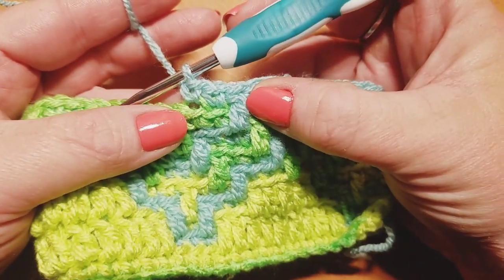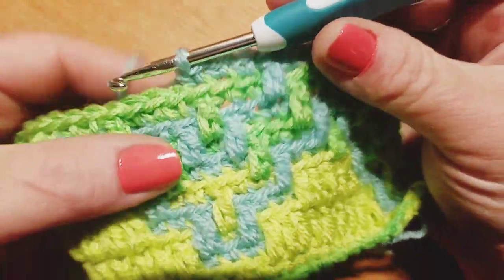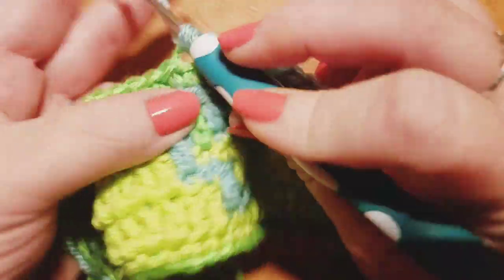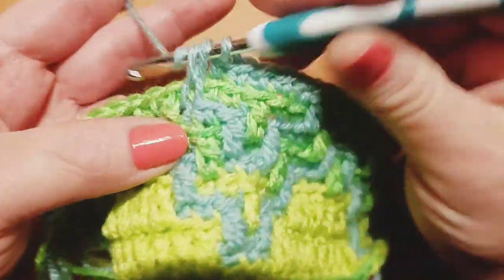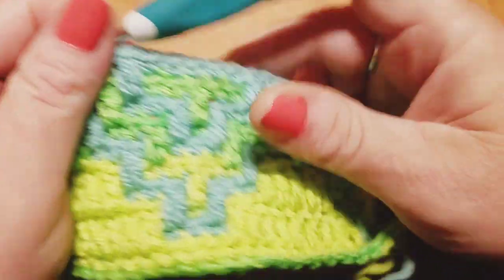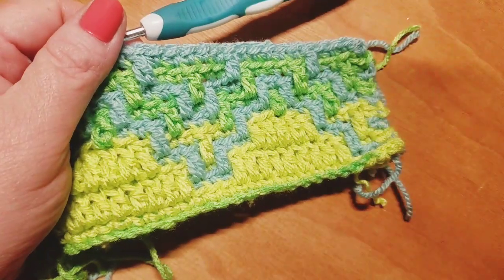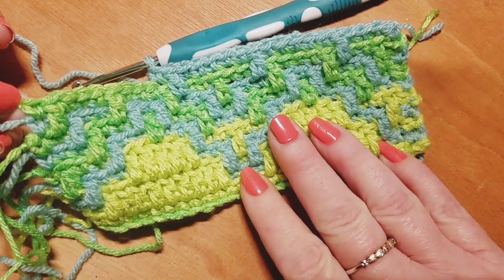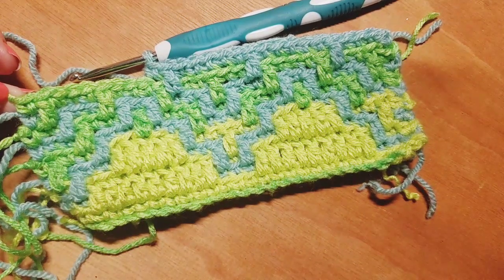So there's my beginning — my repeat again: one drop down double crochet, and now I'm doing a total of five back loop only single crochets, and that fifth one ends my repeat. So I'm able to go ahead and do my drop down double crochet again to start my repeat. Pause here and meet back up with me when you're ready to move on to row 11. Make sure you do that single crochet in the very last stitch of the row — always a single crochet down here in the last one.